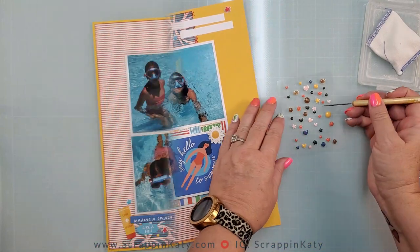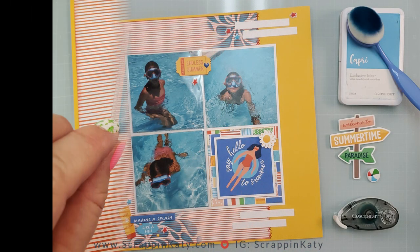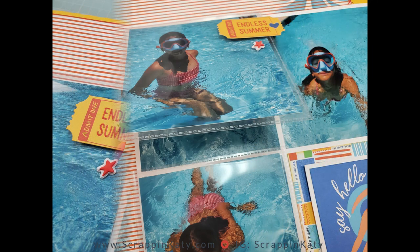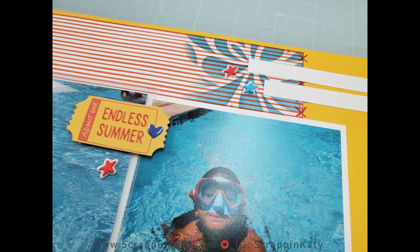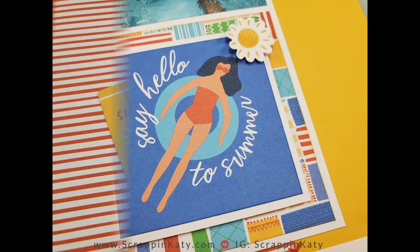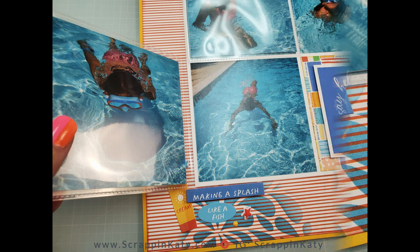Here is a look at the finished layout with those flip flaps. Don't forget that I have linked all the products I've used down below, as well as that video on how to cut your memory protector to make those flip flaps interactive in your album. I'll also leave links down below to the playlist for Scrap Timber so you can check out the other videos. Don't forget to like, comment, and subscribe so you won't miss another crafty video.